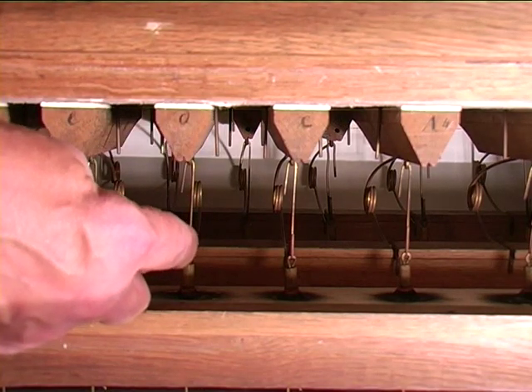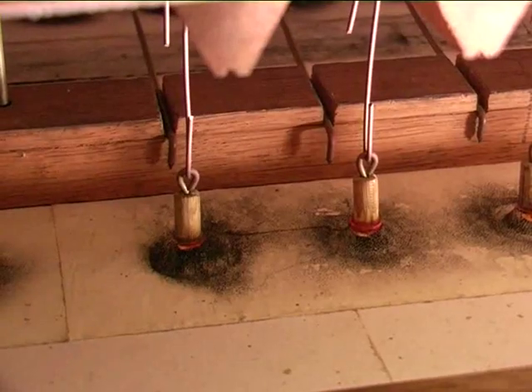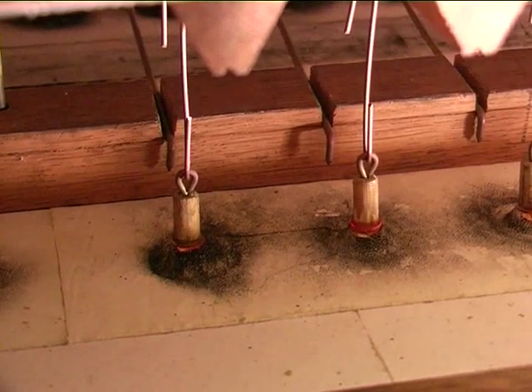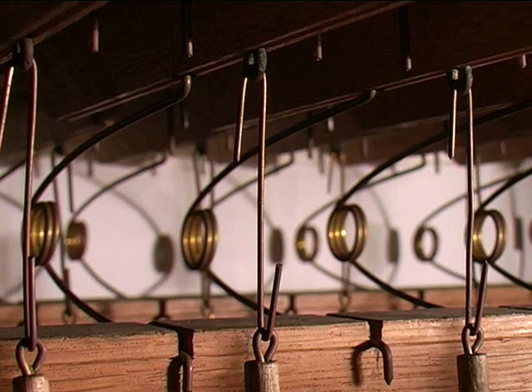That black soot next to the purses is caused by air pollution, which attacks the leather on the purses. We can see here the feathers under the pallets, which are important in determining the key pressure.